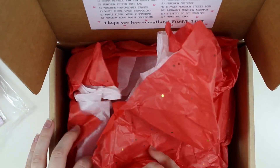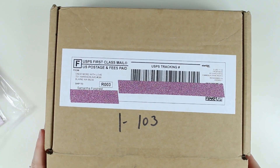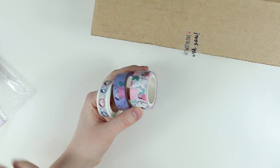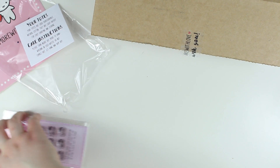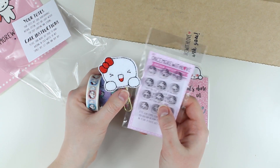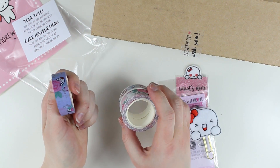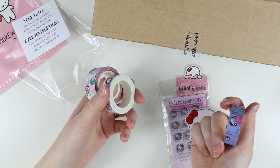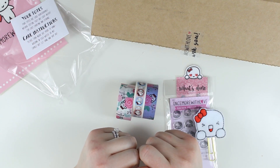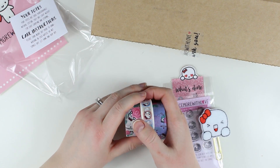That was everything in the box and I'm very excited I was able to get my hands on the Once More With Love box. By far the washi and the stamps are my favorite things — I'm just hardcore obsessed with the munchkins from Once More With Love. Thanks for watching, guys. Make sure you're following Once More With Love because everything she does is just amazing. I'll have the shop linked down below. I'm gonna go enjoy my washi — talk to you guys next time, bye!